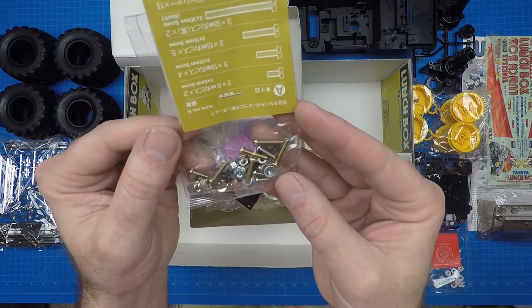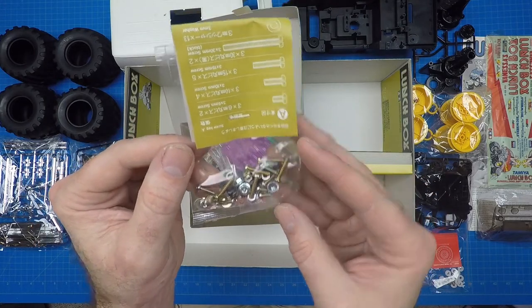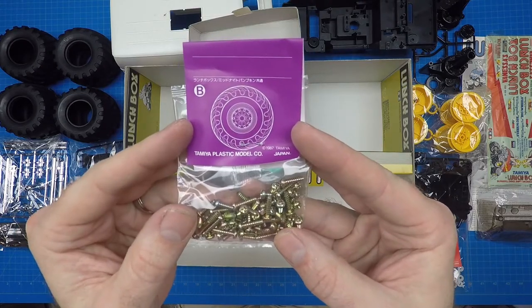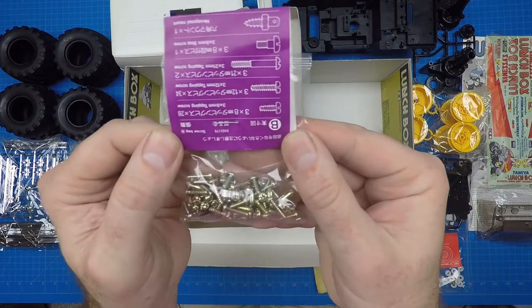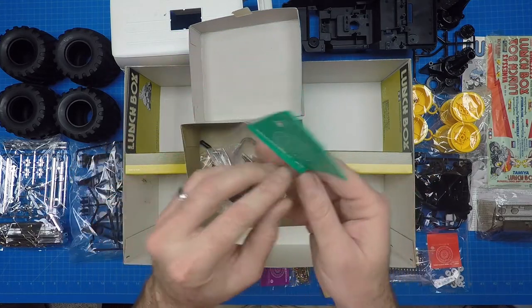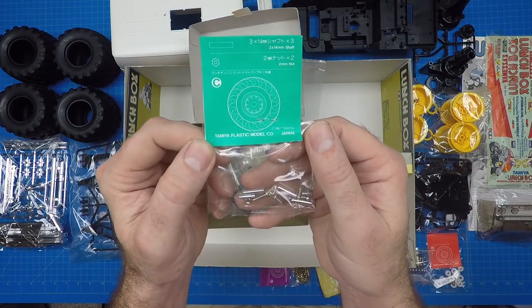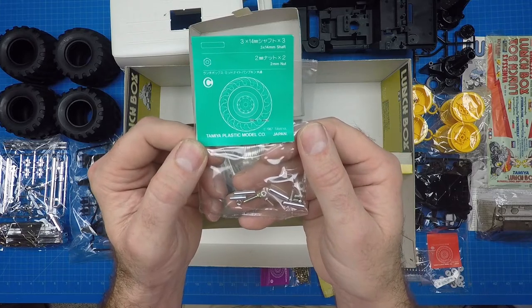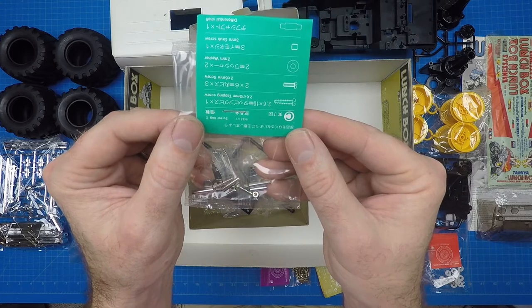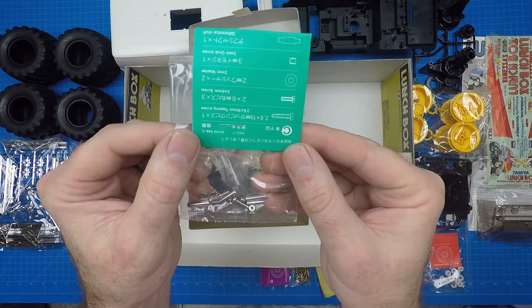The A bag also includes 3mm nuts, flange nuts, and washers. The B bag contains 3mm tapping screws in 8, 12, and 21mm lengths, hexagonal mount, and step screws. The C screw bag includes 2x6mm machine screws, 2.6x10mm tapping screws, as well as 14mm shafts, differential shafts, 3mm grub screws, and 2mm nuts.